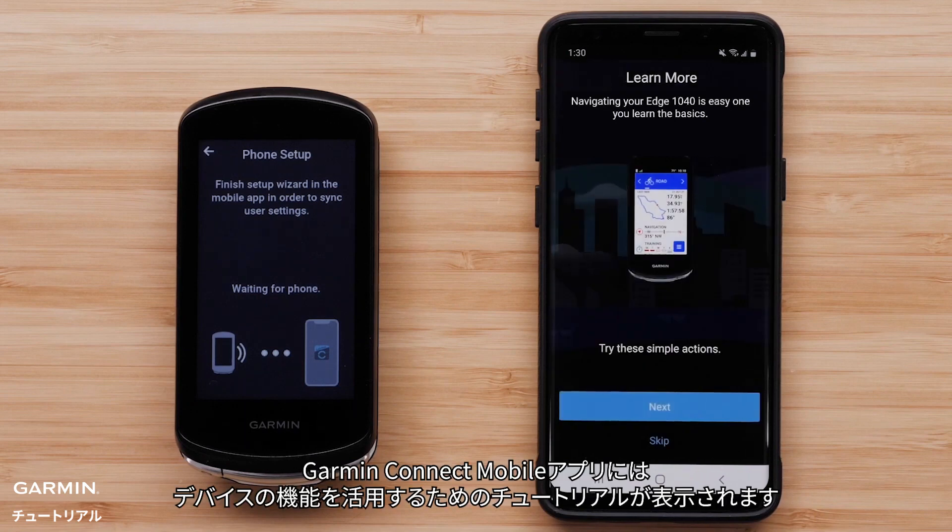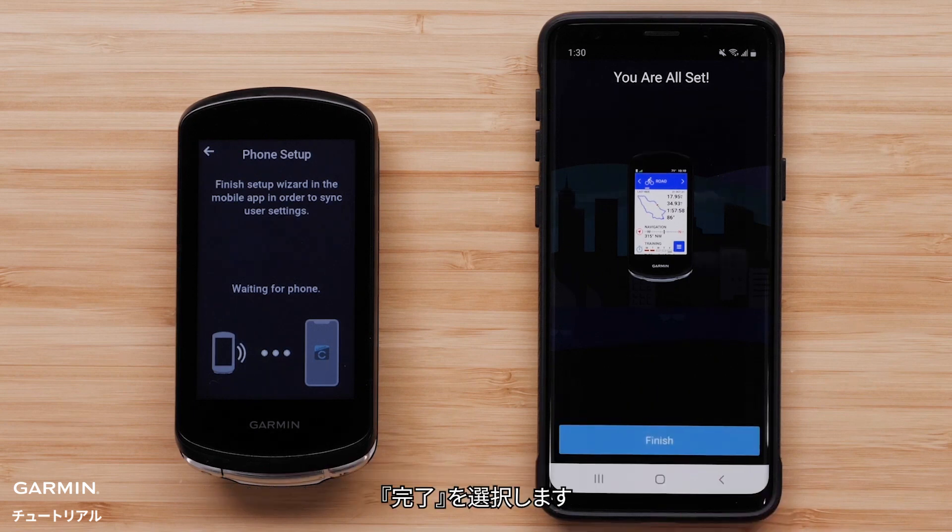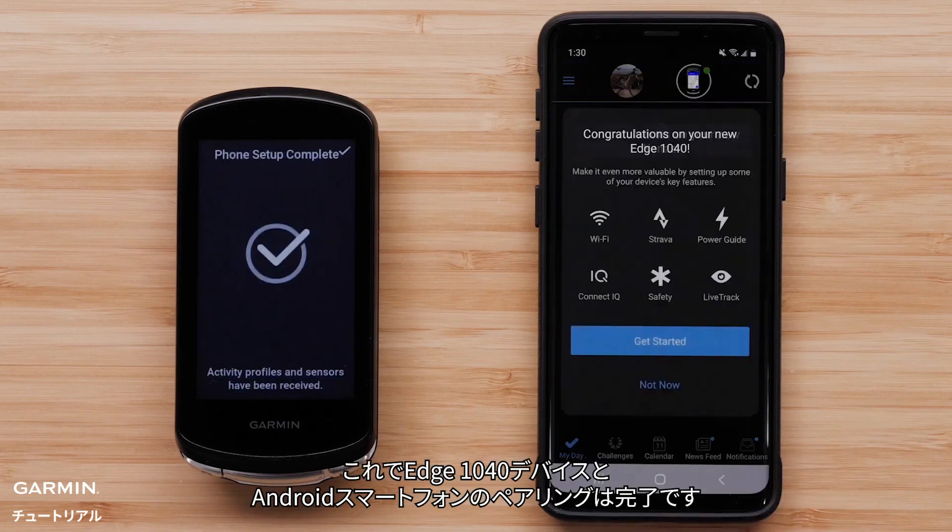The Garmin Connect app will now offer you a tutorial of the features on the device. Select Next to learn more, or skip if you are ready to ride. Select Finish. Your Edge 1040 device has now successfully paired with your Android smartphone.